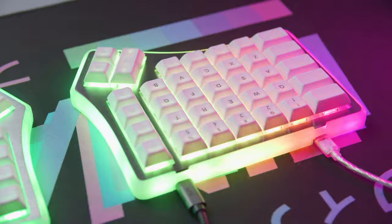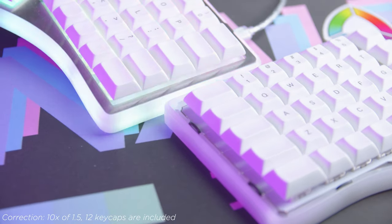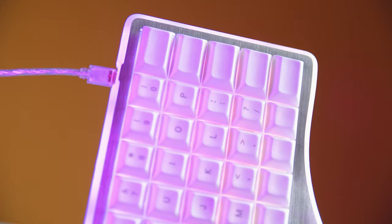First, the keycaps. They are PBT, relatively thick, and have a nice texture that makes it really nice to type on. The set is dye-sub, so the legends aren't as defined as what you'd see on a double shot, but they get the job done. Now if you want to run your own custom keycaps, this is where things get a bit tricky — this isn't an issue specific to the Soul 3, it's a problem that a lot of ergo keyboards face. In the case of the Soul 3, there are 12 1.5U keycaps, which makes it very difficult to buy a complete set that will fill this keyboard out perfectly.